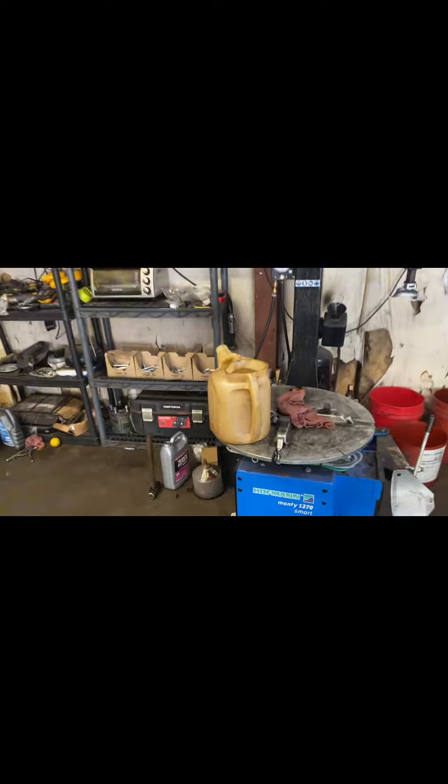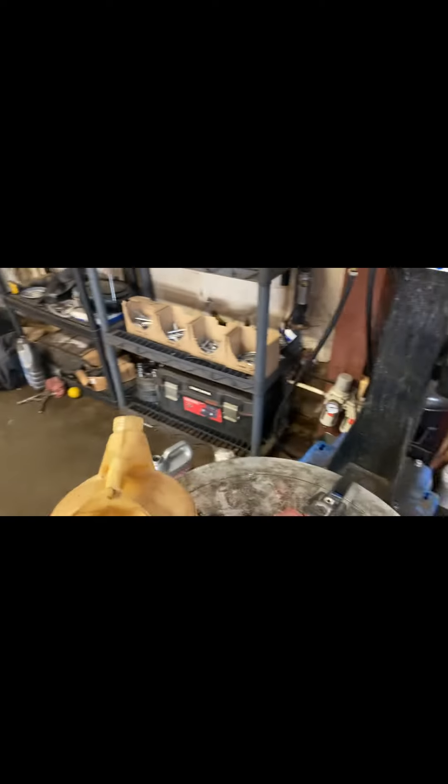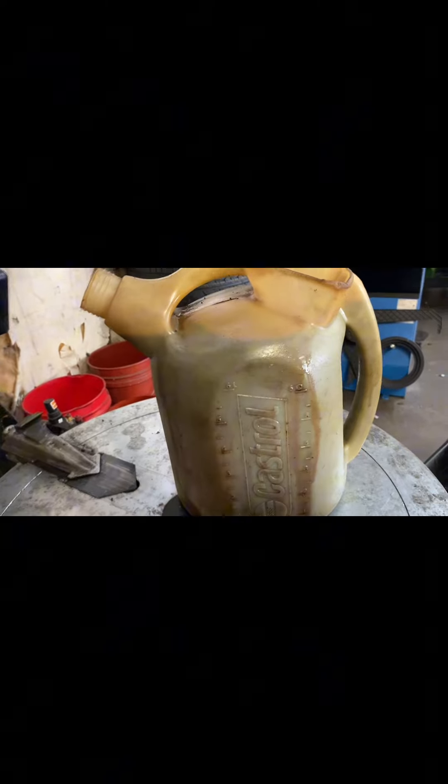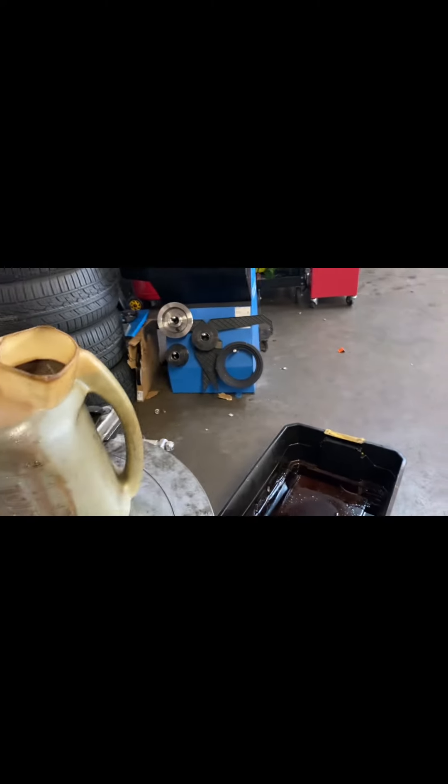There's all the fluid that I got out. What I'm going to do is take one of my spare little oil jugs and fill it up so I can get a general idea of how much fluid came out. All right, that's almost empty — I've filled to the top. I got about five and a half, well just over six quarts actually.